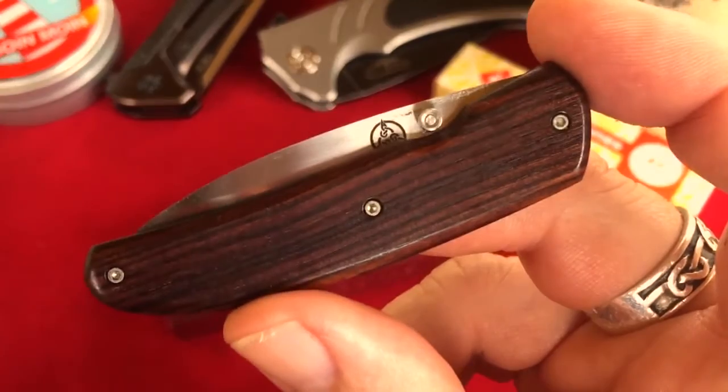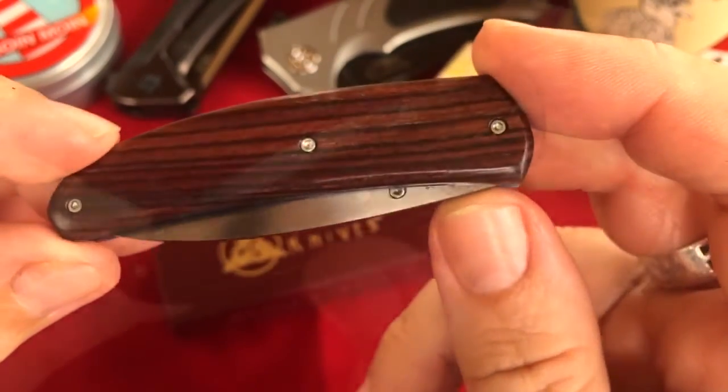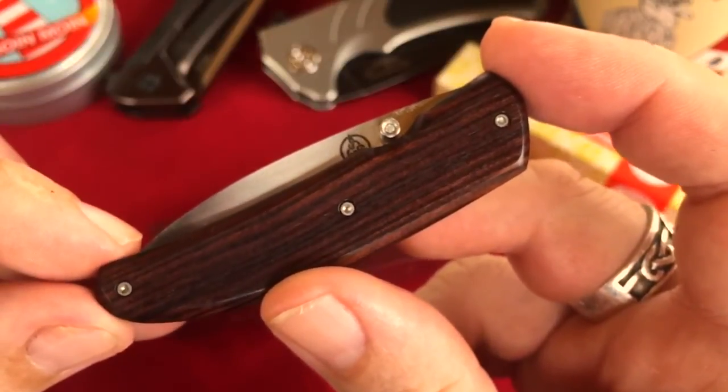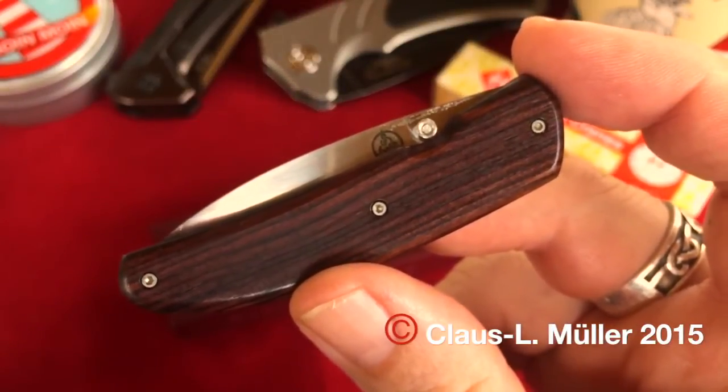This was the review of the Imp from Nemesis Knives. I hope you'll be with me again. Moin YouTube, dear knife friends — tschüss!